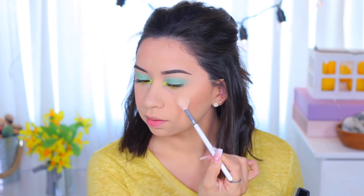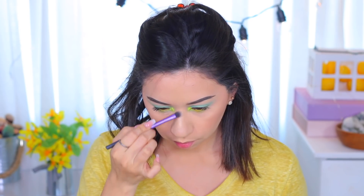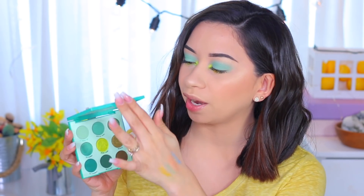For highlight I'm using my Morphe JH09 Jaclyn Hill brush. The highlight is a little dusty so I'd recommend tapping it off, but the glow is really nice. I'm applying it on my brow bone too since I don't have anything there. I'm also applying this highlight on my nose. Before any lipstick I'm going to spray my MAC Fix Plus all over my face to set everything. To finish the look I'm using a Dose of Colors lip gloss called Over the Top — it's a gold lip gloss.